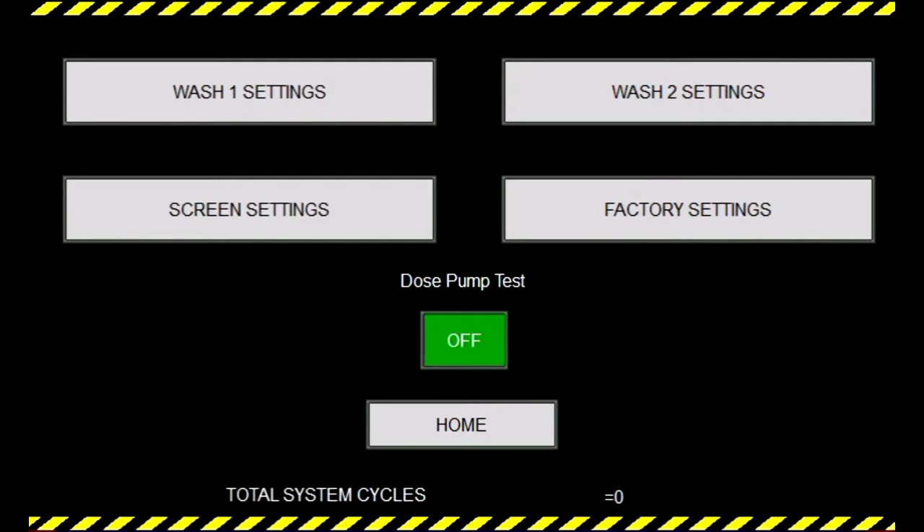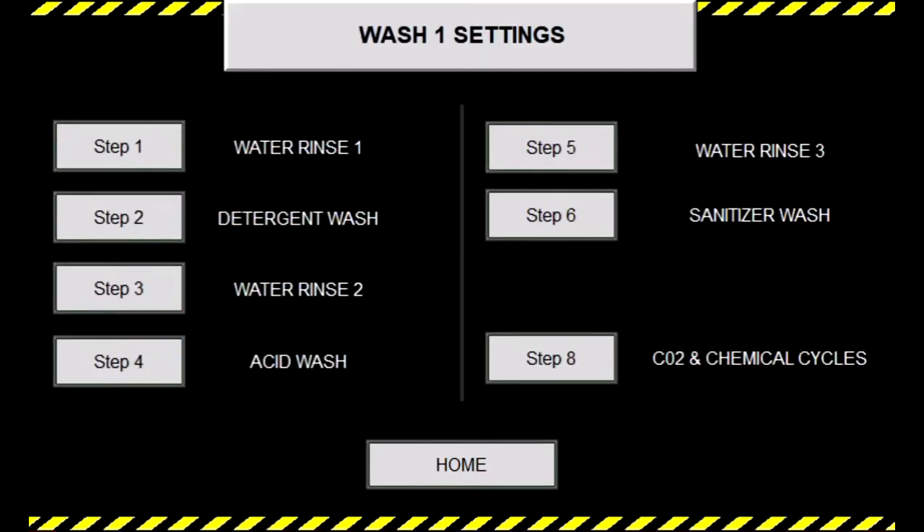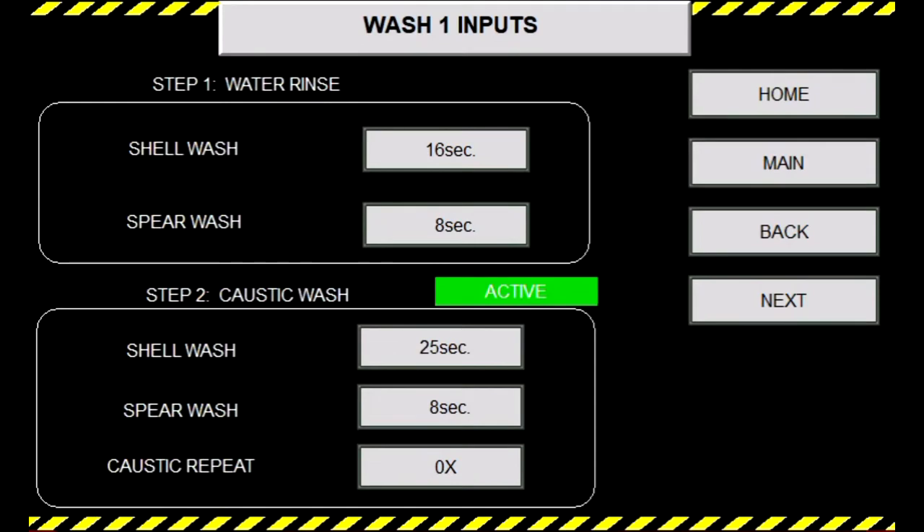Starting with the wash one settings, go into the wash one settings screen, which allows you to quick access specific parts of the wash one settings. We're going to start out here in step one. You'll see in all the steps there's a shell and spear wash option. This activates the low flow valve, allowing the stem to be covered in liquid. It's good to note the longer you have wash times go for, the more liquid you are putting into the kegs.